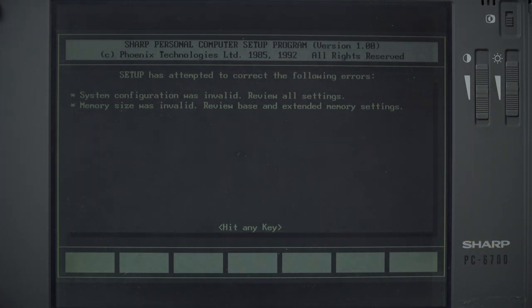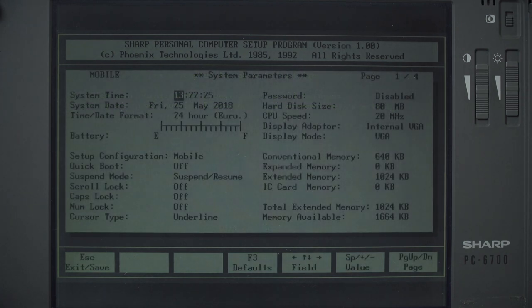So we're reviewing all our settings. Memory size was invalid - review base and extended memory settings. It has, however, remembered the date and time. It is about 1:30 on the 25th of May. I haven't had this laptop on for about a month. But it's forgotten its memory config - the BIOS can remember certain things because the NICADs are in there, but it refuses to boot from the NICADs and it's forgetting its memory settings.